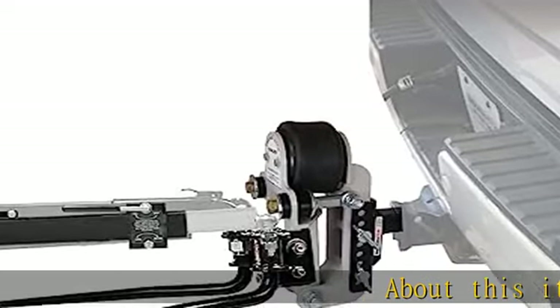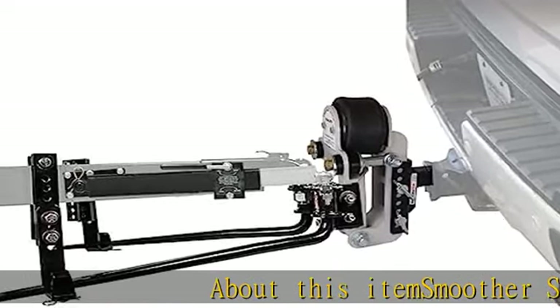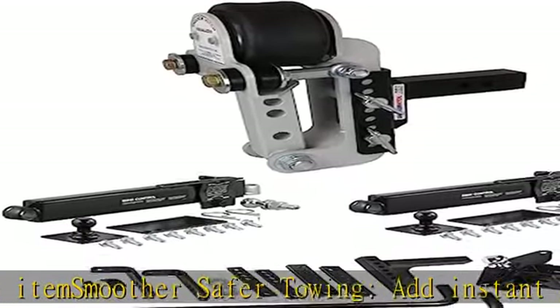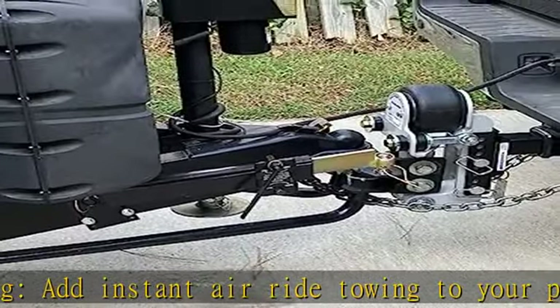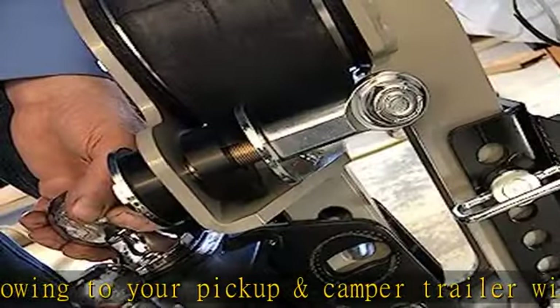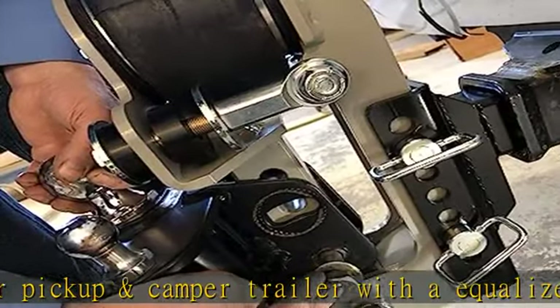About this item: smoother, safer towing. Add instant air ride towing to your pickup and camper trailer with an Equalizer weight distribution hitch and sway control kit. The air equalizer absorbs road shock and cushions the ride when towing a camper with a weight distribution hitch.